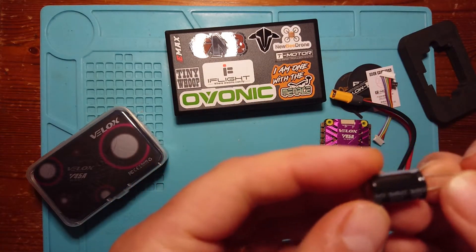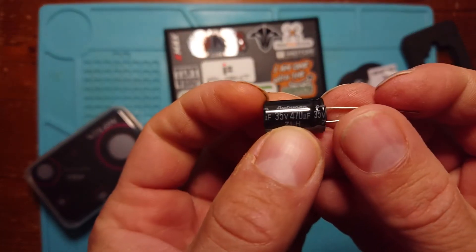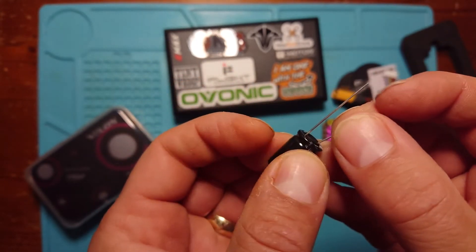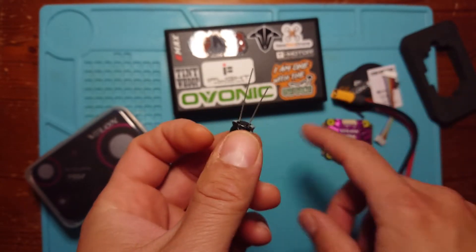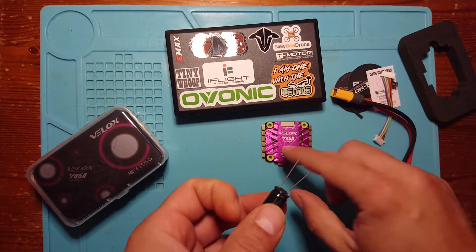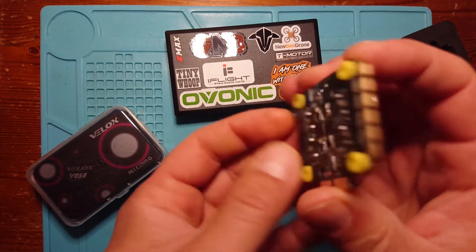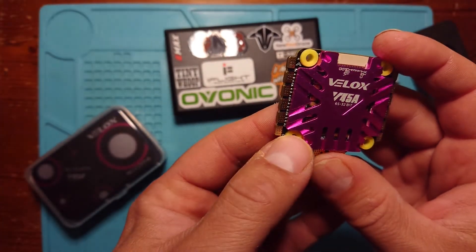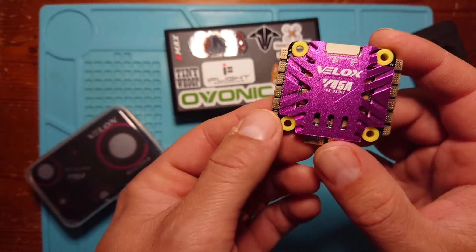Here's our low ESR capacitor — this is a Rubicon branded one, 35 volts, 470 microfarads. Not a massive capacitor, but certainly enough for most circumstances. If T-Motor feels this is the right size for this particular 4-in-1 ESC, we might as well trust that. We can't see too much of the circuit because it's covered with heat shrink, but we can assume there's plenty of filtration to do a very good job filtering out any noise from our motors.